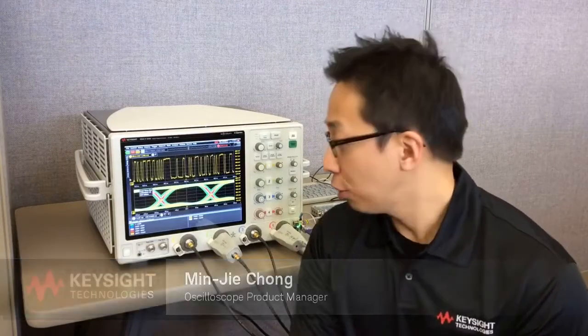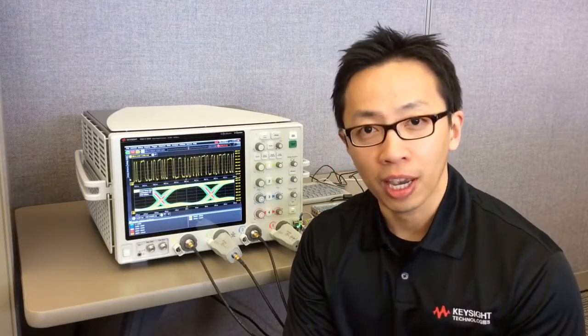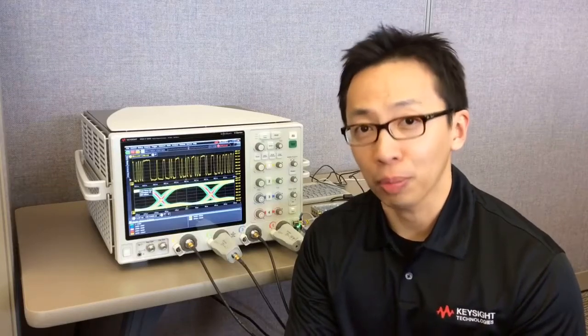Hi, my name is Minjie Chong from Keysight Technologies. I am the High Performance Scope Product Manager with the Oscilloscope and Protocol Division. Today I want to show you the new Infinium V-Series Oscilloscopes and tell you all of the new capabilities that comes with the new scope.